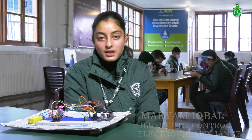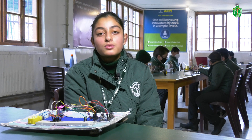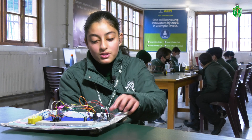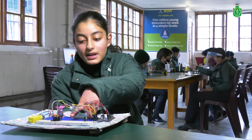Hello everyone, my name is Maryam Iqbal from Delhi Public School City Nagar. I am a class 7 student and the name of my project is Bluetooth Control Electronic Appliances. It is a very simple project in which we can control electrical appliances and electronic devices using an Android device with the help of Bluetooth technology. The components used are Arduino UNO, Bluetooth module, two DC motors, and a breadboard.